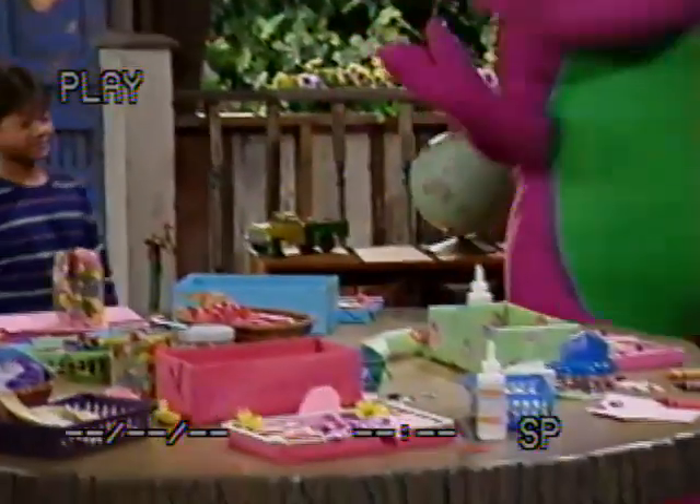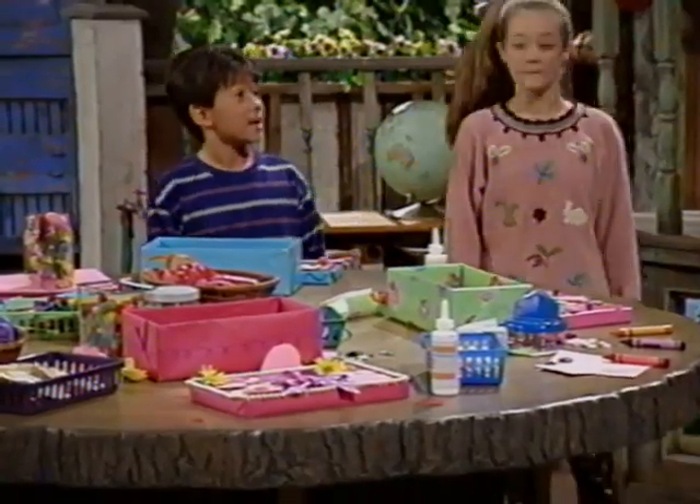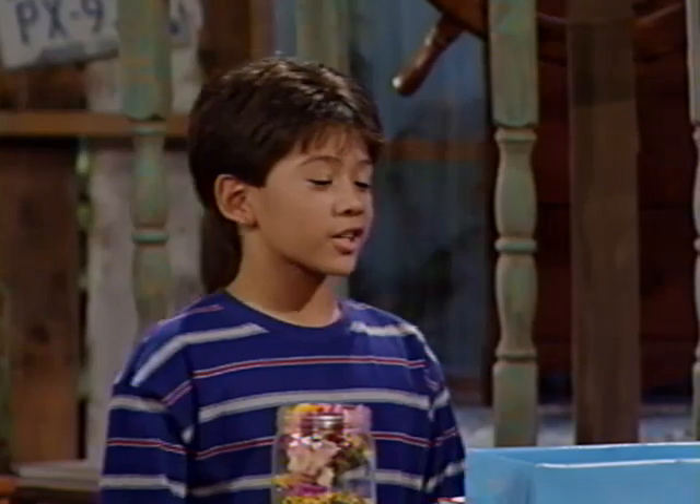Oh, look at all these wonderful Valentine boxes. All I have to do is color in my name, and then I'm done. I'm just not sure which color to use.